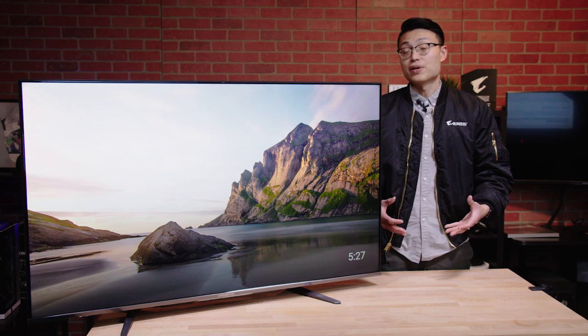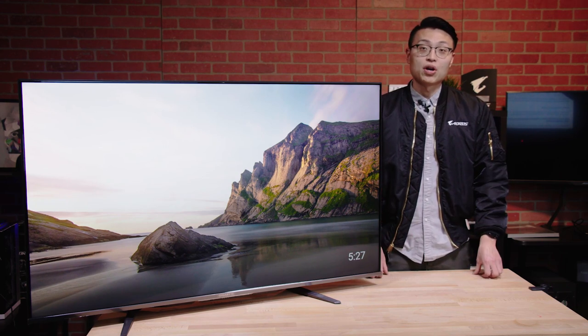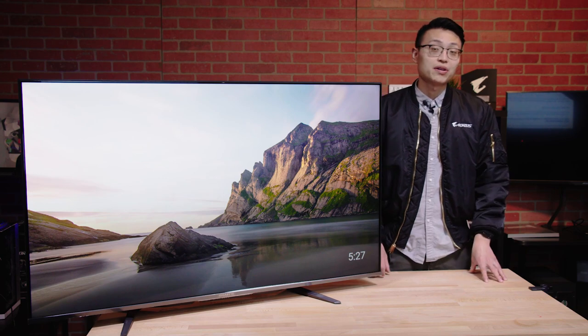The S55U might be an overkill gaming monitor, one that pushes the boundaries between what is a monitor and what is a TV, but if you want an all-in-one home entertainment system that can offer high-quality console gaming, this monitor might be the one for you.